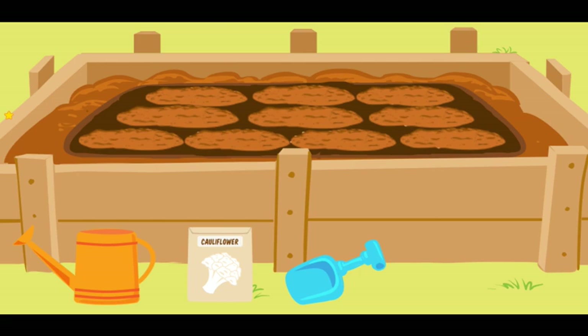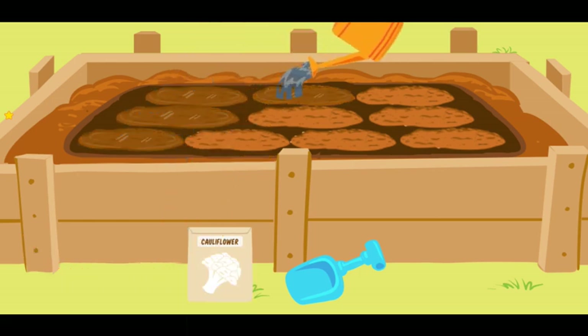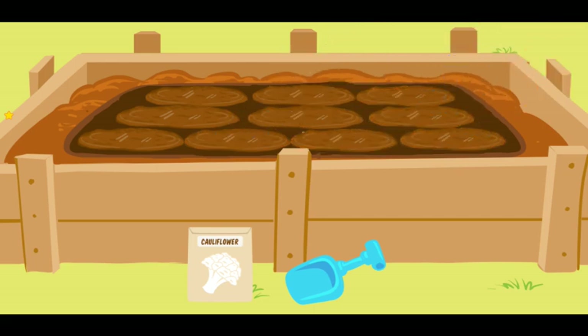Now, we must give our seeds some water! Now, move your watering can back — terrific! You have finished watering the seeds! You know, you are quite good at this!